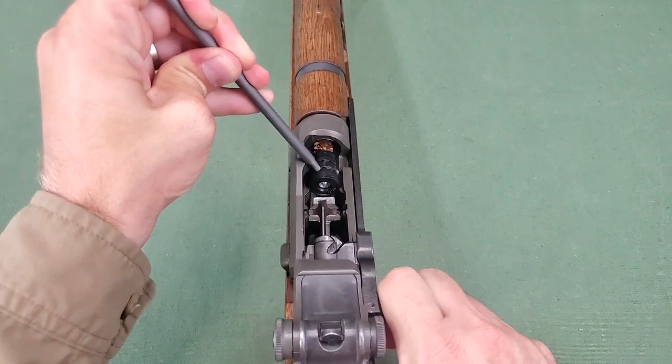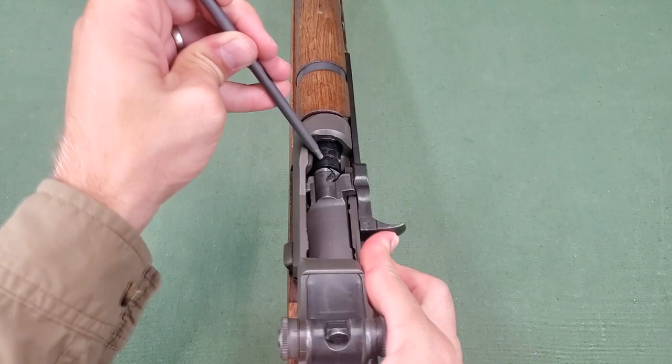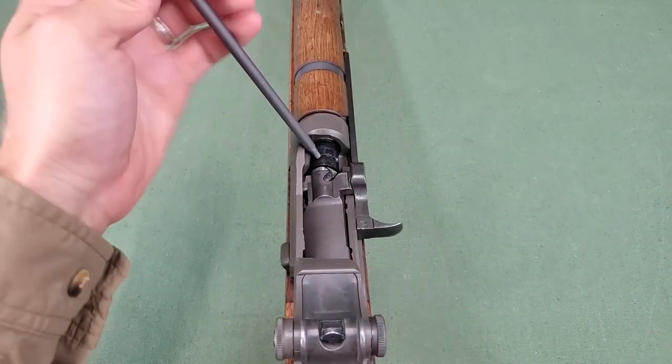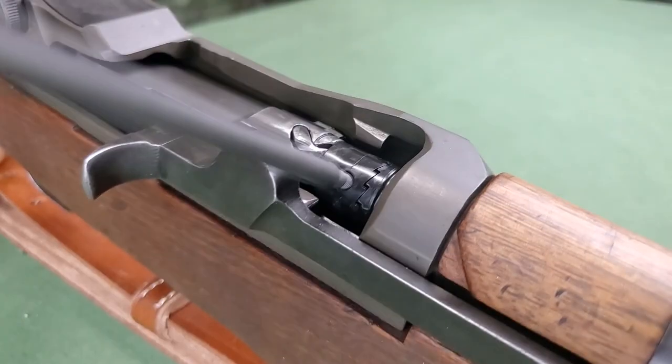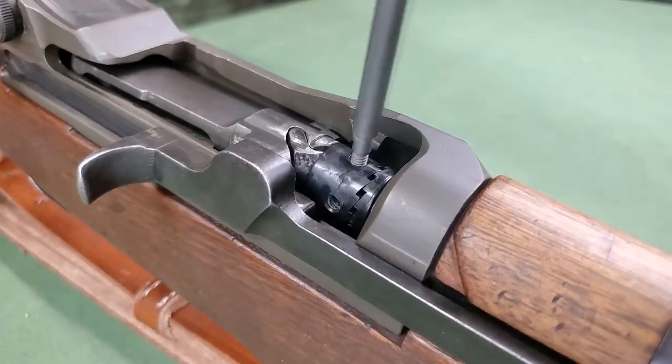Allow the rifle bolt to close slowly against the end of the driver ratchet. Using the rod section as a handle, rotate the driver clockwise and counterclockwise to loosen and clean residue from the chamber.